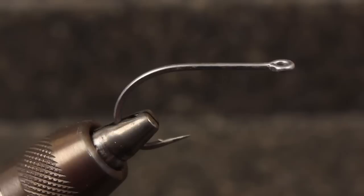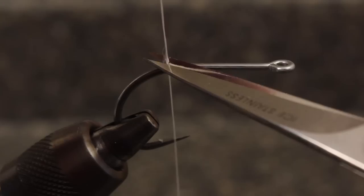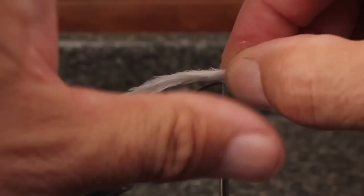Start your tying thread at about the hook point and work your way back to secure it to the hook. Snip five or six ostrich hurls free from one side of the stem. Measure them to form a tail about two to three times as long as the hook and tie them in on top of the shank.